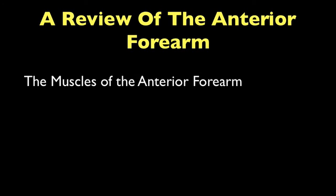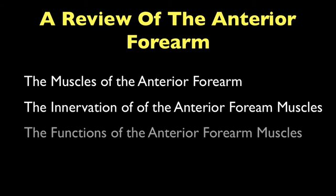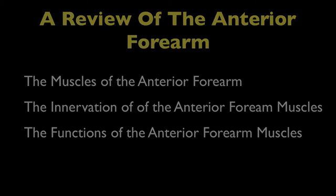In this video, I'm going to be giving a review of the anterior forearm. More specifically, I'm going to talk about the muscles of the anterior forearm, then the innervation to those muscles, and lastly the general functions of those muscles of the anterior forearm. So let's get right into it.